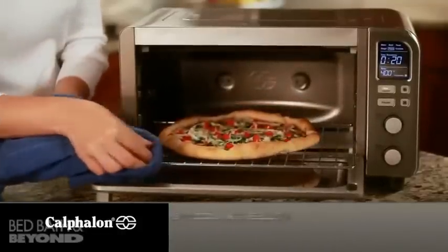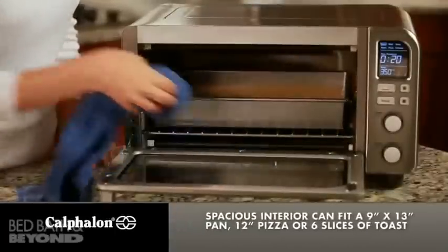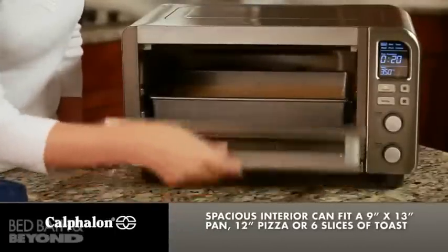The spacious interior can fit a 9 by 13 baking pan, 12 inch pizza or 6 slices of toast.